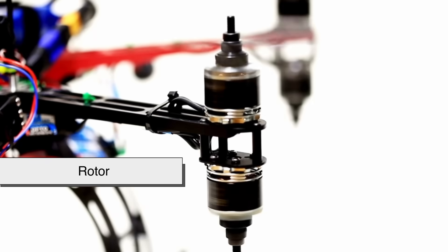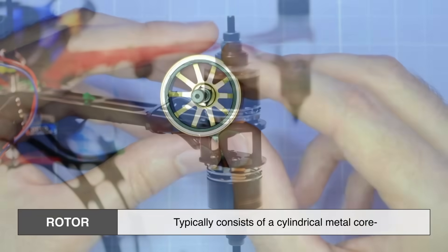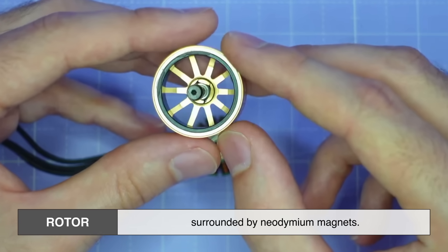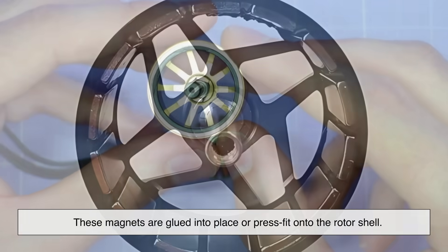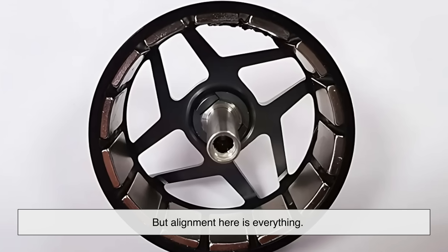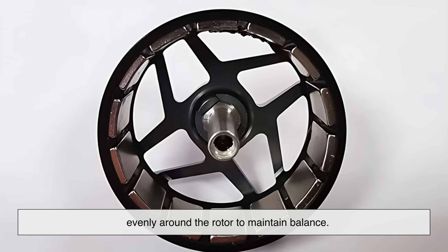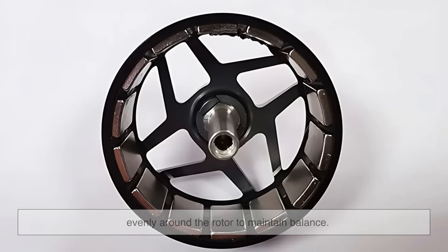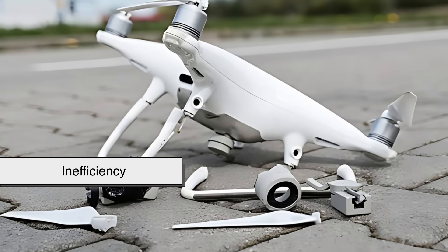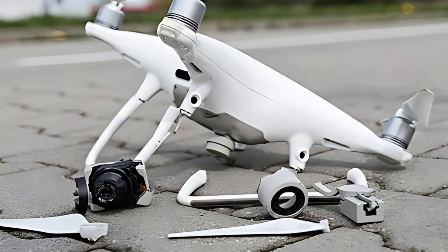Now onto the rotor — the part that spins. This is where the magnets come in. The rotor typically consists of a cylindrical metal core surrounded by neodymium magnets. These magnets are glued into place or press-fit onto the rotor shell. But alignment is everything — the magnets must be positioned perfectly evenly around the rotor to maintain balance. Any uneven distribution can cause vibrations, inefficiency, or even catastrophic failure when the motor spins at high speeds.